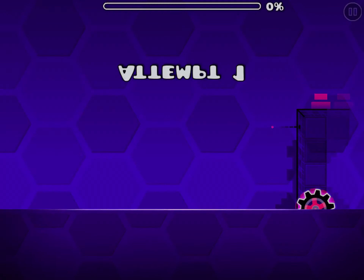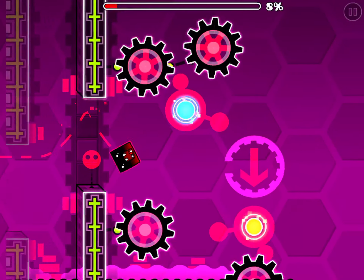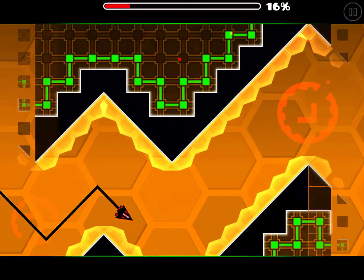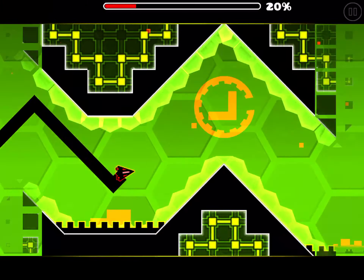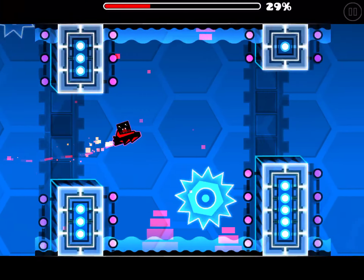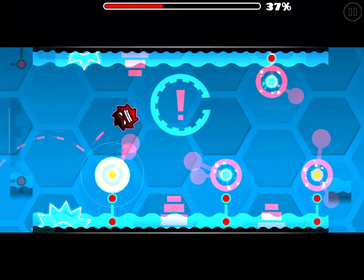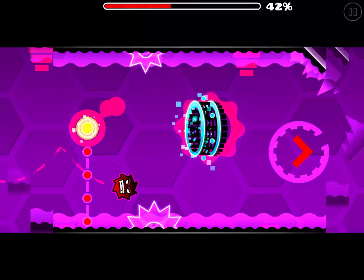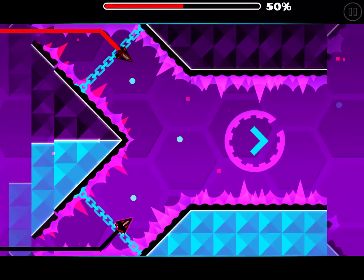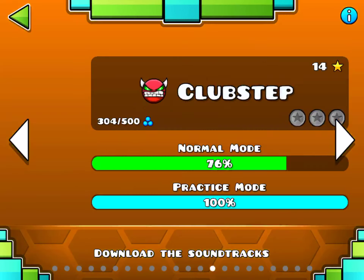Blast Processing is next. It's a 1.9 level so there are a lot more modes, but it is really easy. I'm doing the wave part like a noob, doing really inconsistent slopes. The only hard part about this level is the dual wave after the ball part — it's like the first dual wave in the game. The ending can trip someone up too.